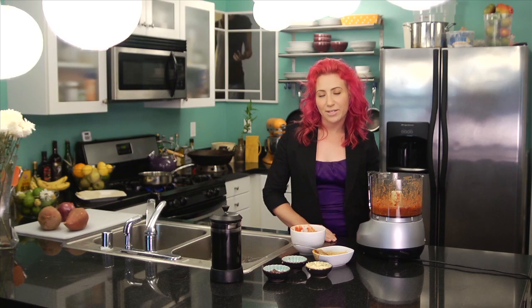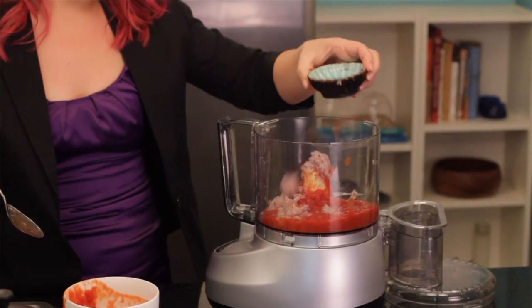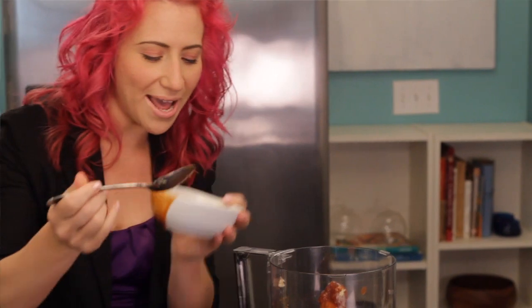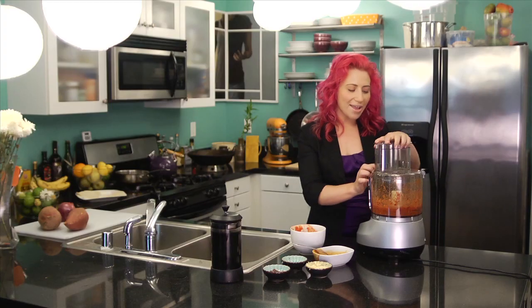I'm going to put all the ingredients in a food processor — you can use a blender if that's what you have at home. I'm putting in some stewed or chopped tomatoes, onions, garlic, and some of those canned chipotle chilies that come in the adobo sauce. I'll add an extra one for some spice. Now I'm just going to blend it for a few seconds until it's smooth. That looks about good.